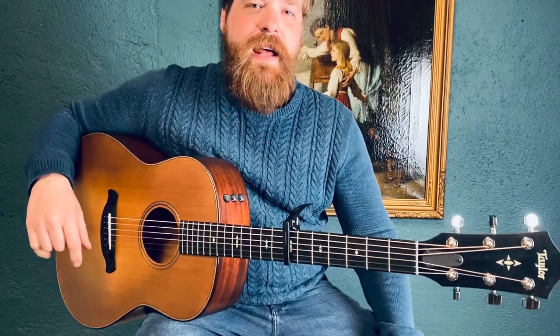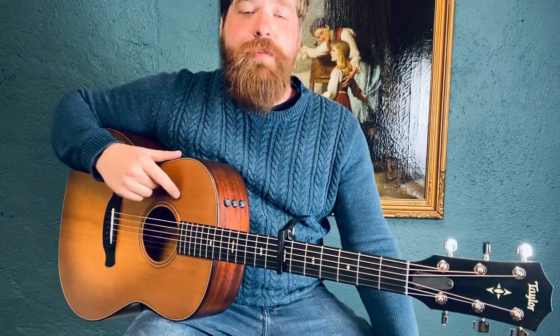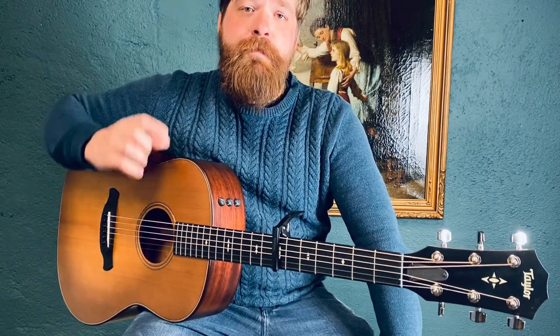If you're not interested in jumping into a lot of different open tunings and things like that, those chord charts will help you out. They'll also just sort of serve as a roadmap through the song even if you are a more advanced player, even using some of the things that I'm going to show you. So check those out.